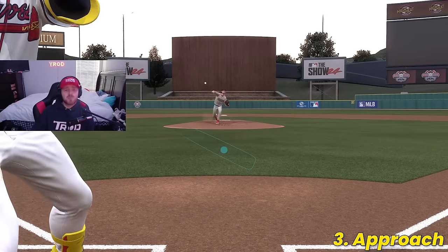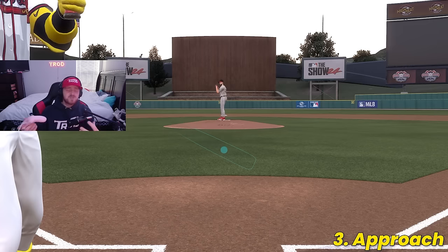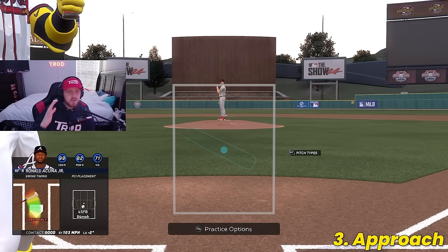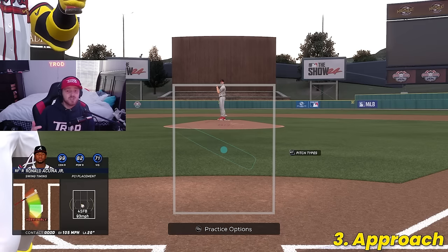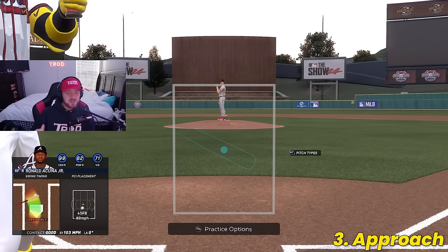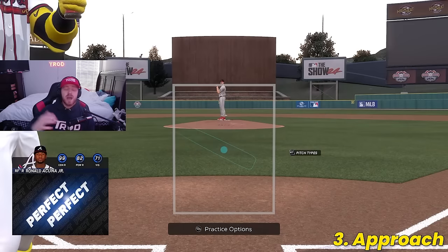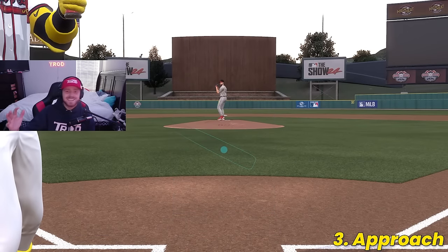Next, let's talk about approach. The number one thing you're going to want to do — and it sounds redundant — is making sure you are ready for fastballs and sinkers. Fastballs and sinkers inside are going to be prominent no matter what level you play. The sinker is arguably the best pitch in the whole game, so you have to be ready for your opponent to throw it, because that is what they're going to resort to 99% of the time.